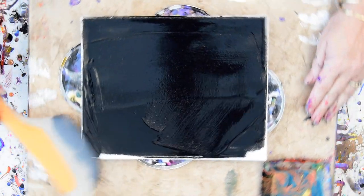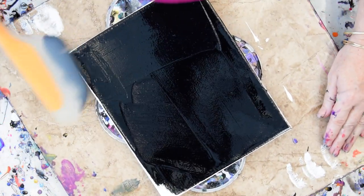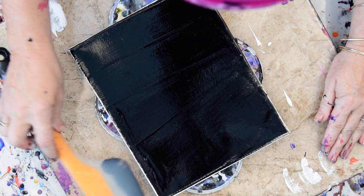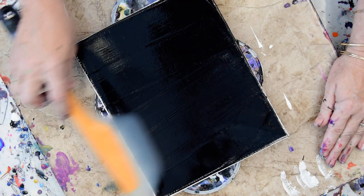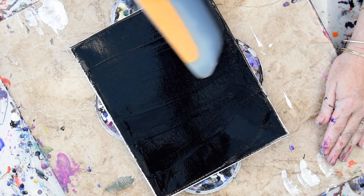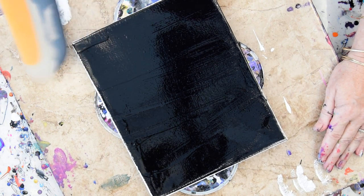I'm going to quick like a bunny, hopefully. If you ever have a flaccid canvas, you can take some spray alcohol — rubbing alcohol — spray the back of it, put it in the sun. Probably works with water too, if you don't have any alcohol.